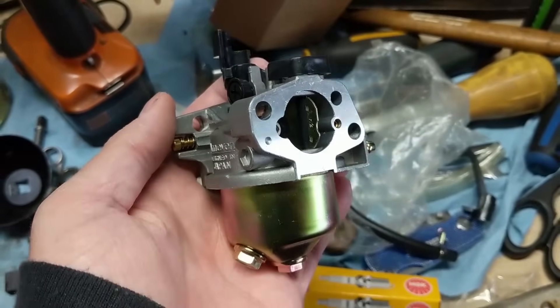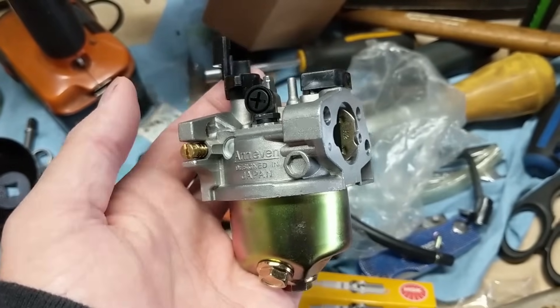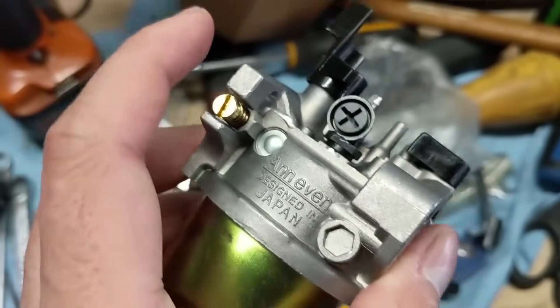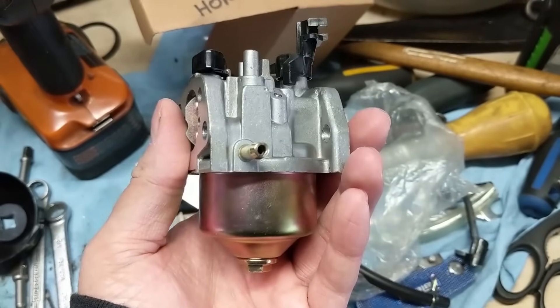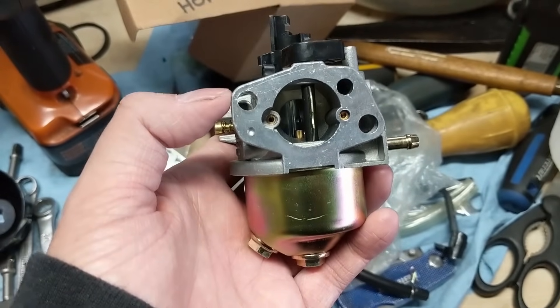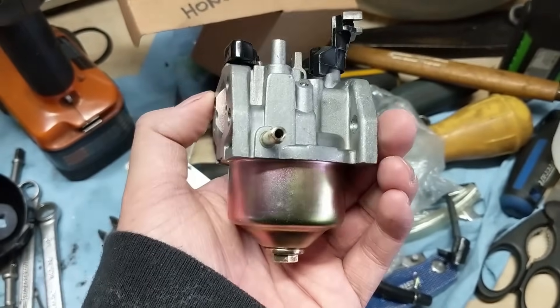I have in front of me a basic Honda carburetor for Honda engines. A lot of Kohlers use this type of carburetor, but this one's perfect because it has a pilot jet on it and it also has an air fuel mixture screw. This is your average carburetor for a lawnmower. Basically all carburetors are essentially the same. The job of a carburetor is to mix air with fuel into an air fuel mixture and then put that into the engine.